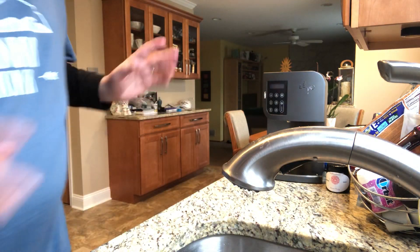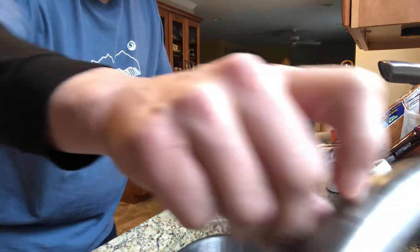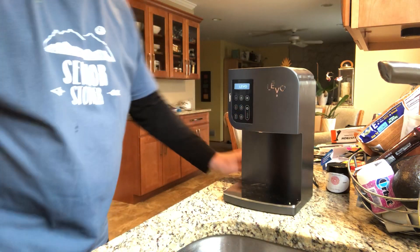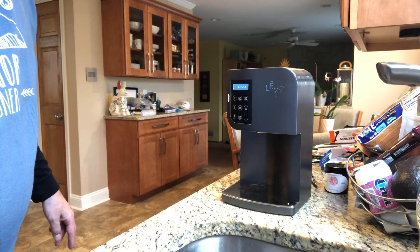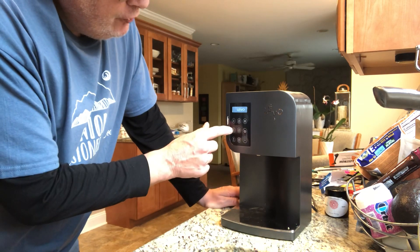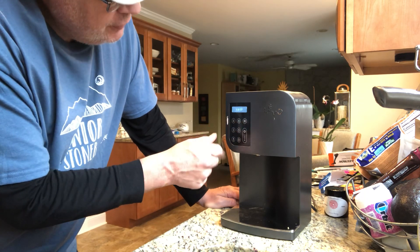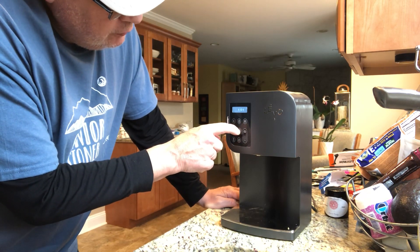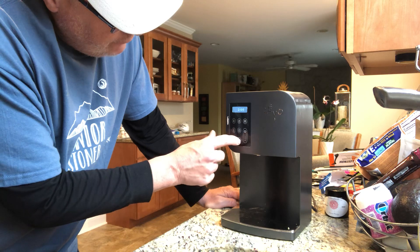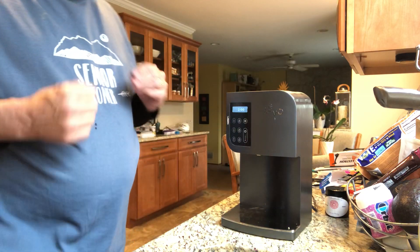Then you want to move things away — now you're dealing just with the Levo. In order to turn it on, you hit the power button and pull down, and you will see it say Levo. Then you can set your temperature. I'm going to go to 185 degrees, and I want a time of 2 hours. You're going to say how did I know this — trial and error, so far so good. So it's on for 2 hours and all you've got to do now is press the button and watch it cook.